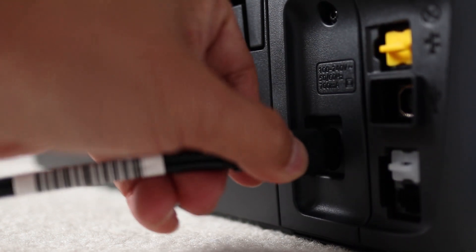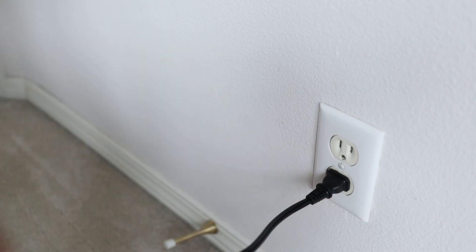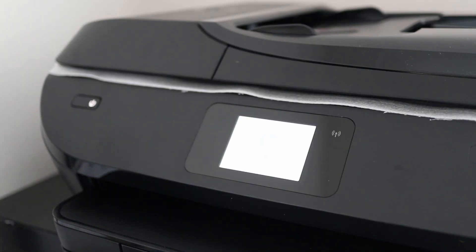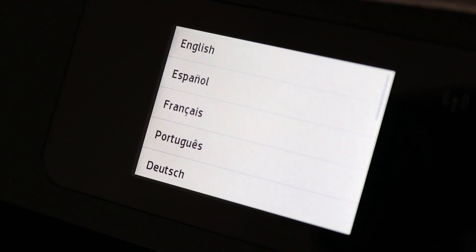First, I'll connect the power cord and find a place for it in my office. Once the printer is plugged in, hit the power button on the front. And like a computer, it's going to take a bit for it to boot up.